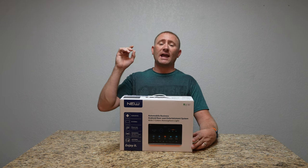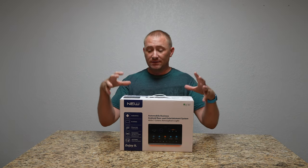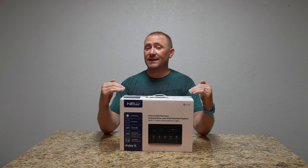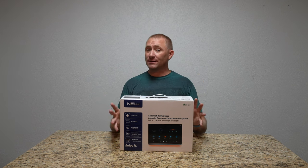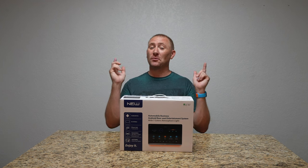Today we're looking at installing a rear seat entertainment TV. This is DD Auto's 12.4 inch rear display. This is a single display — you can also do this in a dual display and share between the two. Pretty awesome, it's your choice. But let's start with one.